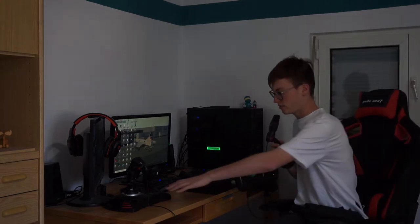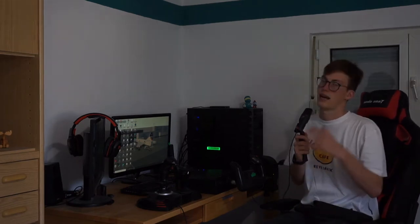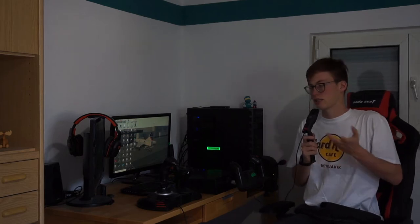Starting out with the T-Flight HOTAS X. Back when I bought this, it was fairly cheap. Now I think the price has risen to $60 and maybe even $80 if you're buying it new, depending on where you're getting it, but it still is a solid choice. Obviously it's on the cheaper side of flight controls, so it doesn't have awesome and complex machinery. It's basically a very simple plastic joystick.